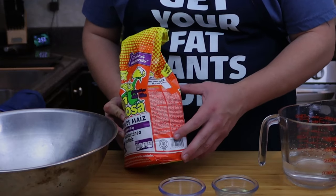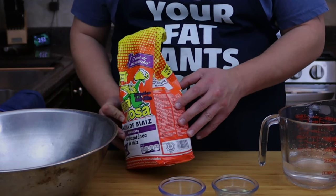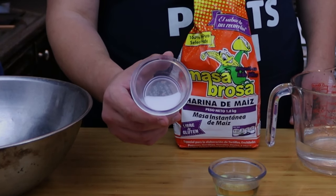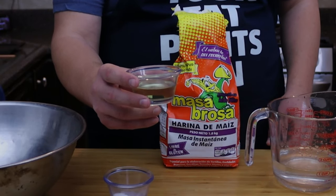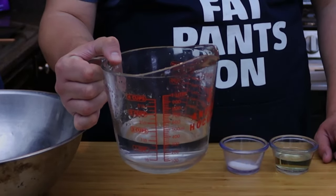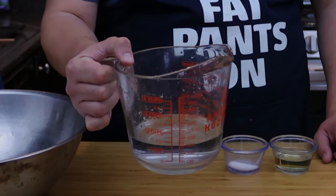To use this instant corn flour, the recipe is on the side of the package — that's really all you need. But I like to add something to the mixture: a half teaspoon of kosher salt and three tablespoons of cooking oil. You can use lard or shortening as well. The package calls for one and one quarter cups of water, but you'll need a little more once you start mixing everything together.